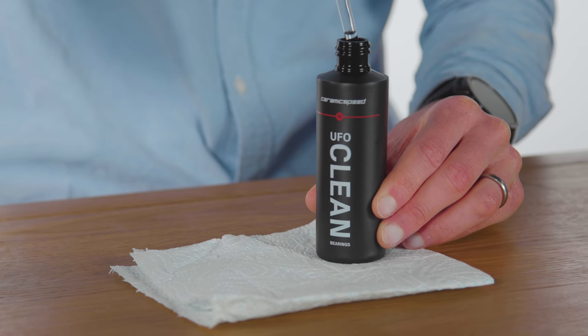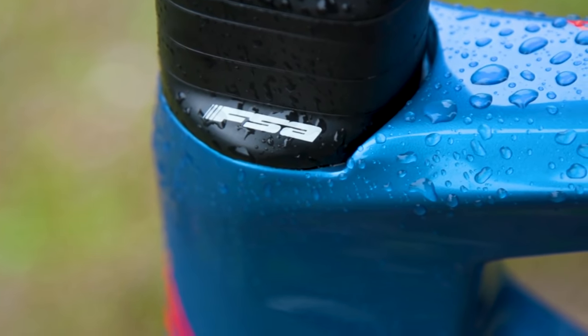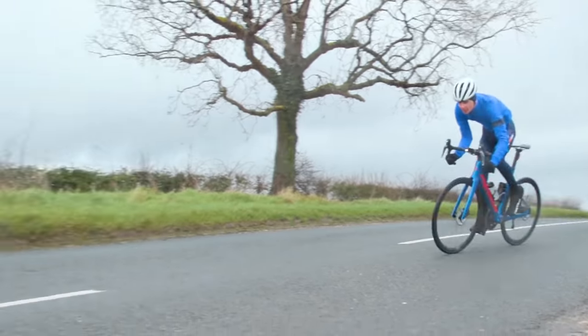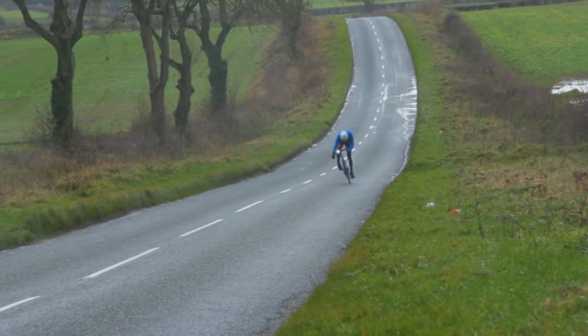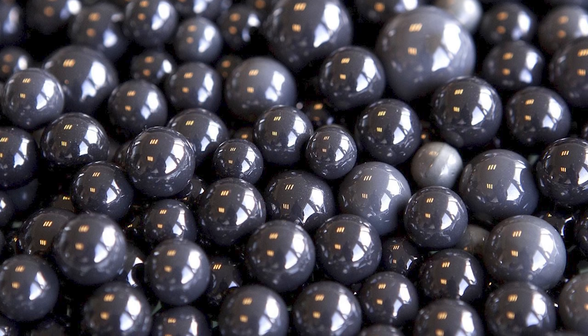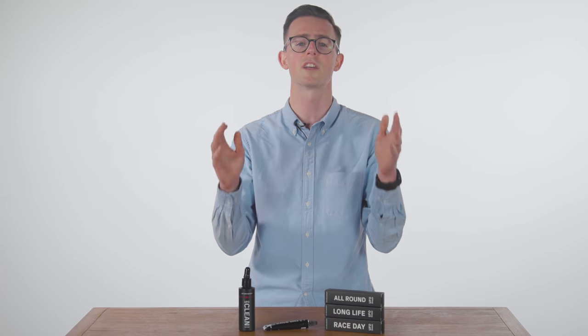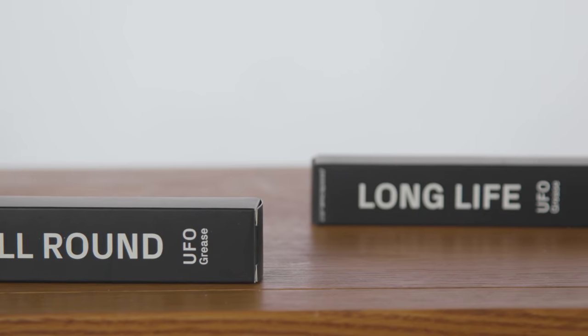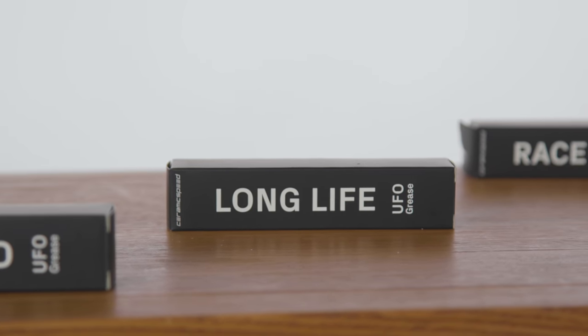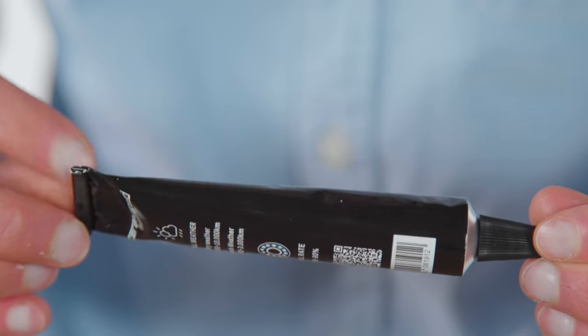It's a simple fact of life that fancy bearings with lightweight, low friction grease will need servicing more often, especially if they get exposed to less than ideal conditions. If you're the type of marginal-gains-conscious cyclist who's upgraded to ceramic bearings on every part of your bike, it's worth remembering to service them at regular intervals. Ceramic Speed, maker of some of the world's fanciest bearings, has released a new range of greases and cleaners for its UFO range, specifically designed for high performance bicycle bearings.